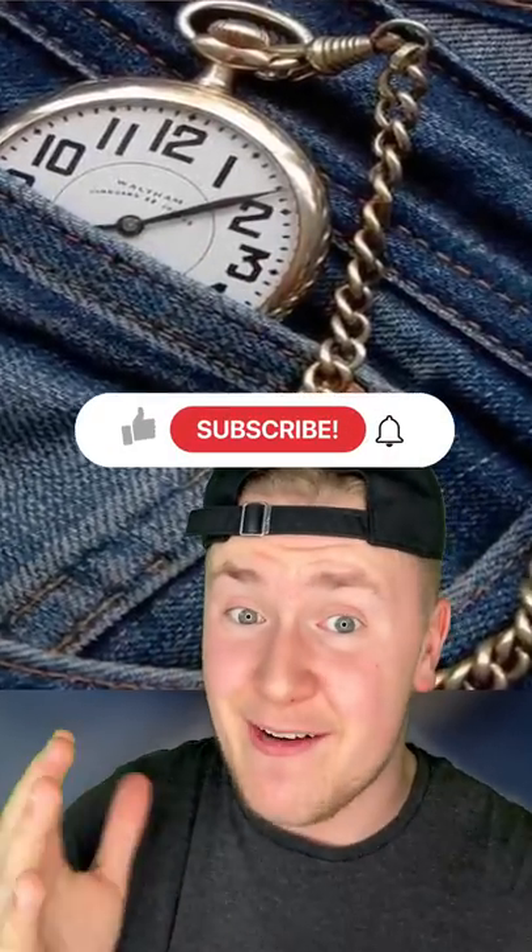Number four, you know those little pockets inside your jeans? They were actually invented by Levi's in the 1800s. They're supposed to make it easier to carry a pocket watch.